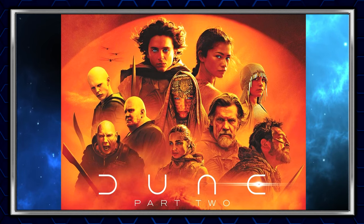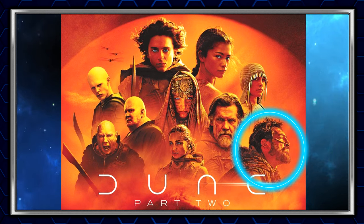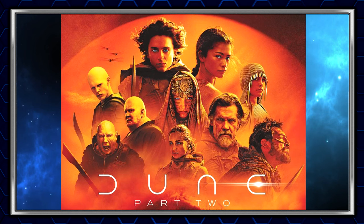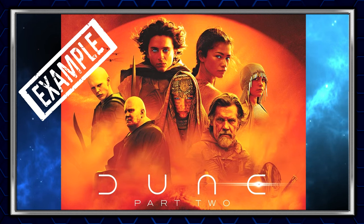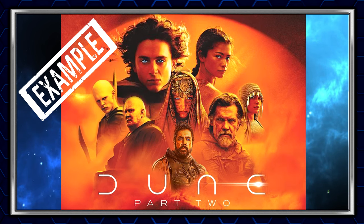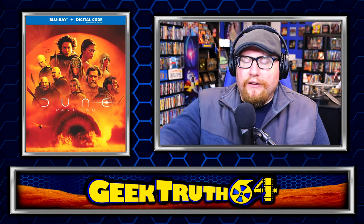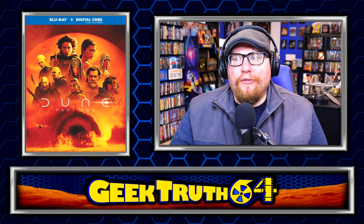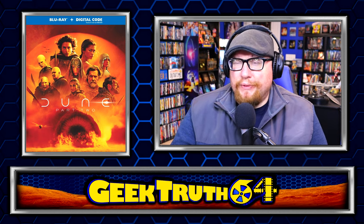Second, the characters are all looking in different directions, which adds to the disjointed, clip-art feel. Why is Javier Bardem just looking off to the side with a profile shot? It looks very strange. Also, why is this character in the center on the cover? She has a very minor part in the movie and is dead center on the poster. What we need to do is take some of these characters out, reposition them, and get some different layouts. I think this is a salvageable cover art — the bottom part of the poster is fine, my main issue is really just with the insane character layout at the top. These are just my critiques — I don't think it's terrible, but I also don't think it's particularly good either.